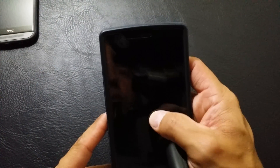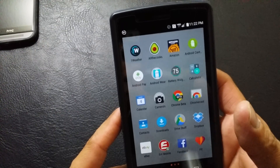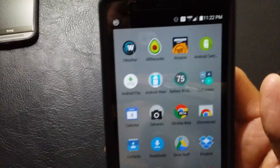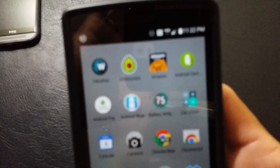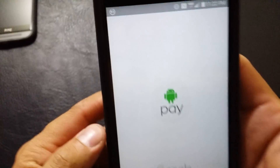Everything else has been moved over to Android Pay. So we'll open that up. Your loyalty cards, credit cards, debit cards — all that is now on your Android Pay, with your little Android Pay logo here. We'll get it to focus and show us. So we'll select Android Pay and open it up.